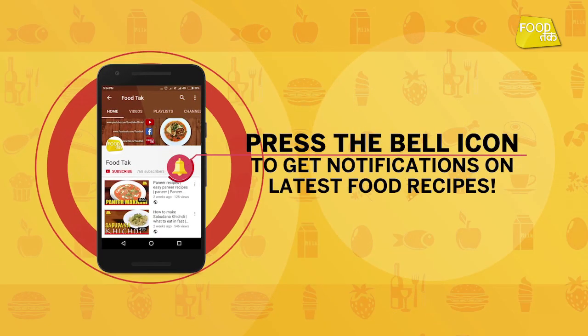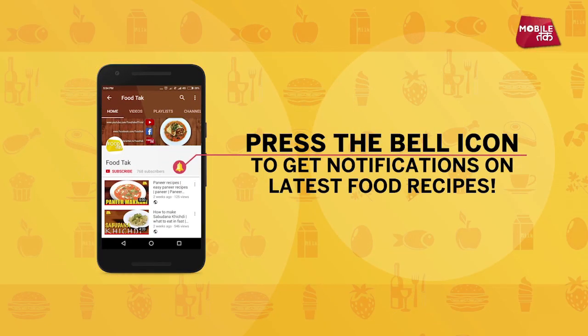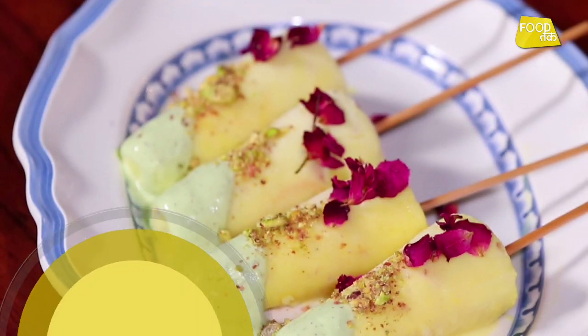What's up guys, if you're hungry, you should check out new recipes. Hello, welcome to Your Food. My name is Bhaskar Menon. And today, we're going to show you a special Diwali recipe. Today, I'm going to make kulfi for you.